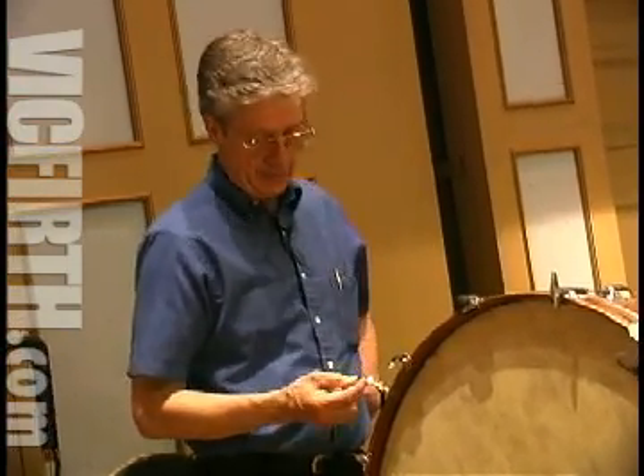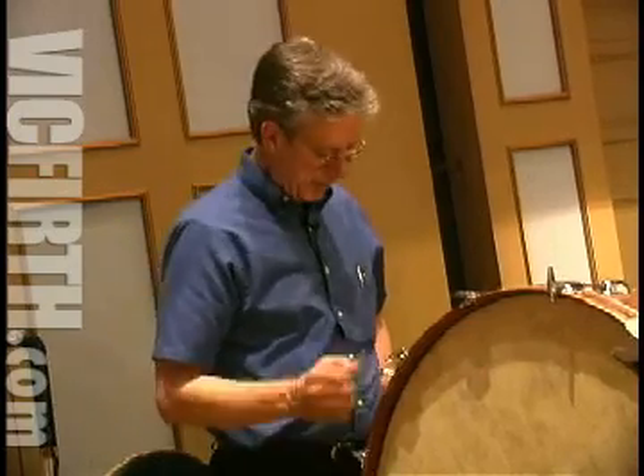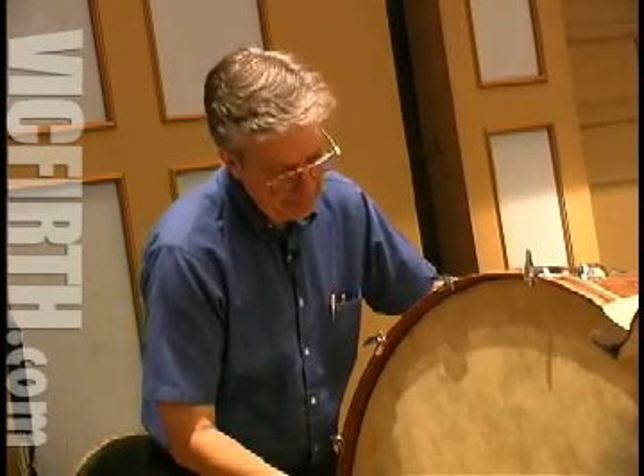I found that at one point when my heads were getting old and I was waiting for the new heads to come in, I put the heads at the same pitch and I found out that I had a longer decay, which I'm always looking for in the drum. Right now I go back and forth with these heads and the way I treat them. Right now I have the sounding head up higher than the playing head — it's about a third higher, almost a fourth.